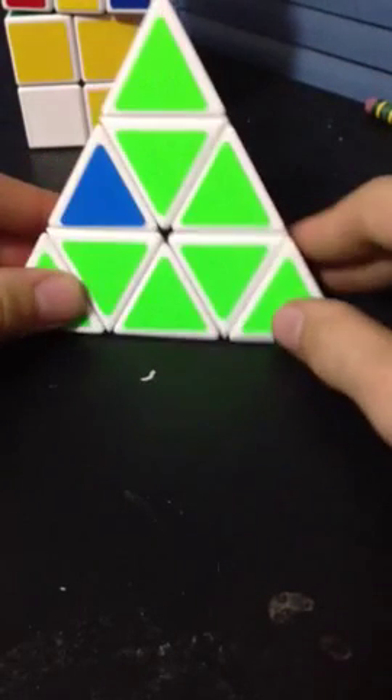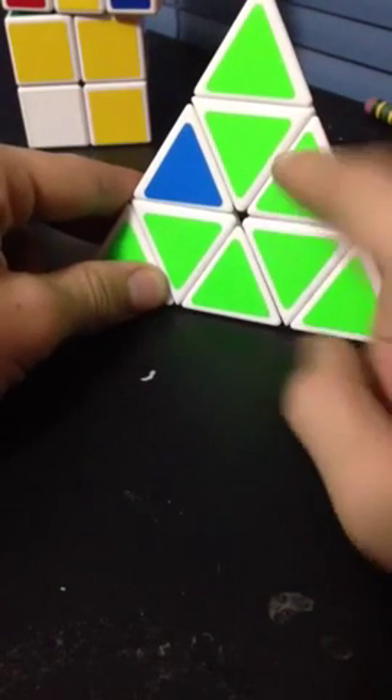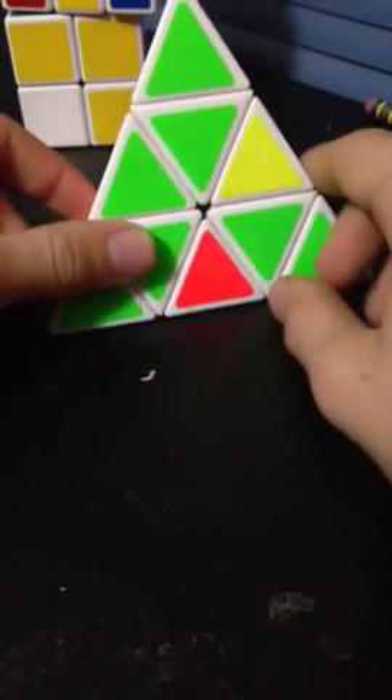Now we want to look at them. If the correct one is facing left and the correct one is facing you, you want to do this algorithm: L, R', L', R.